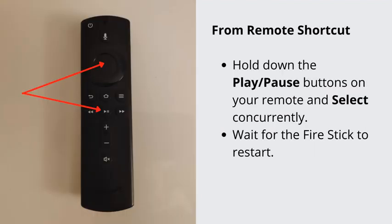From Remote Shortcut: Hold down the Play, Pause, and Select buttons on your remote concurrently. Wait for the Fire Stick to restart.